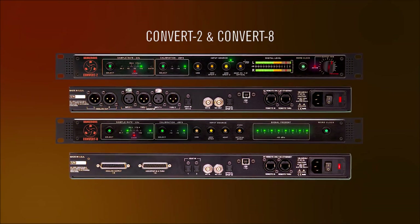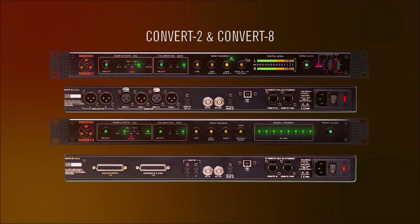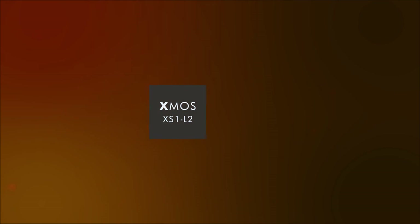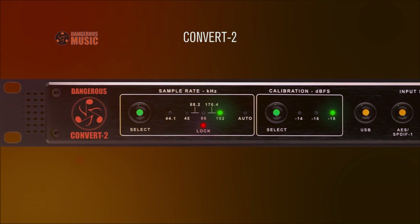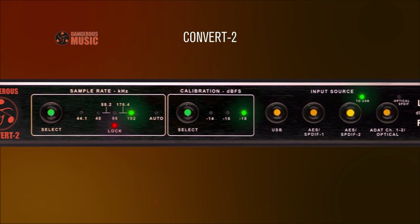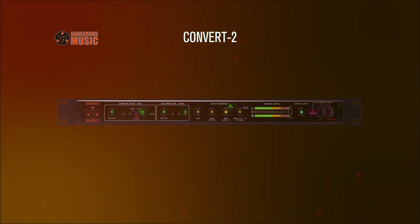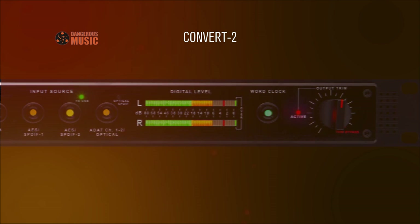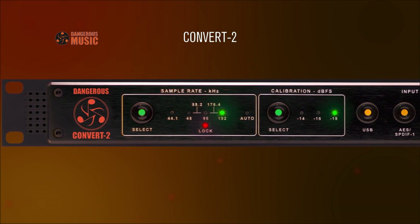Eager to embrace the opportunity to create a new and superior converter, the Convert Series was designed from the ground up, utilizing cutting-edge digital technology coupled with a Chris Muth analog circuit. The Convert delivers our signature sound: open, articulate, powerful, from top to bottom. The intuitive front panel is a perfect storm of innovation and usability. The Convert 2 tops an elite class of dedicated stereo digital-to-analog converters in both sound and ease of use. The Convert 2 goes beyond transparency — you won't just hear everything, you'll hear it beautifully.